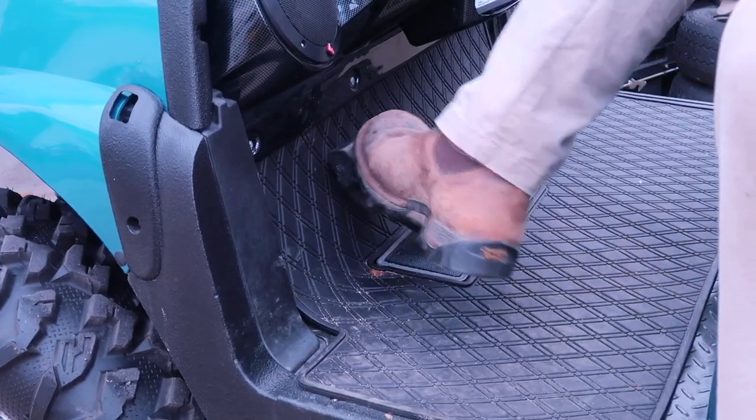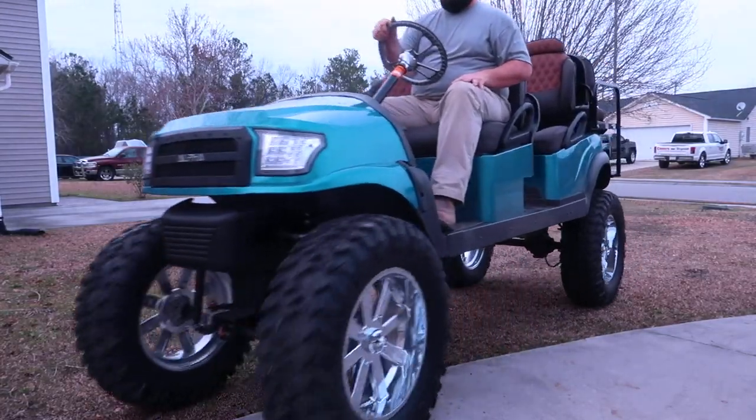Hey guys, what's going on? I'm Ryan Finners. Welcome back to the Finnertainment channel. On today's video, we're going to fix a parking brake issue that is very common with the Club Car Precedent golf carts.